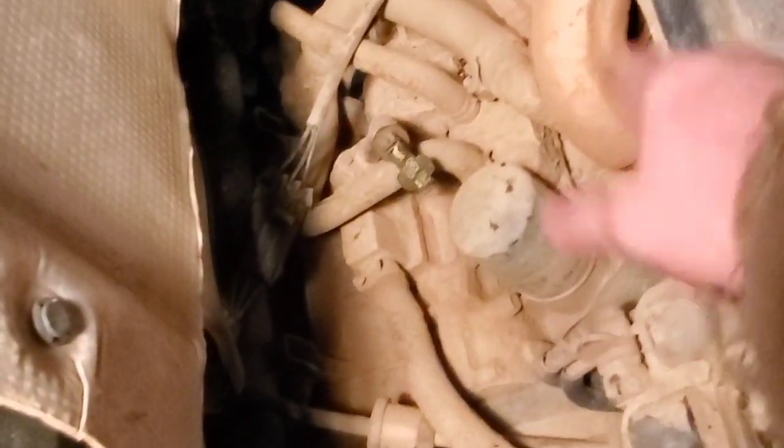After I took the seats out, I removed this splash panel. I removed these screws — didn't really need to, I didn't realize the panel wasn't tucked up under it. You have two screws on the passenger side behind the seat, one here and one here, and then one on the driver's side behind the seat. Take those three screws out and that panel will wiggle out — it's a pain, but it will come out.